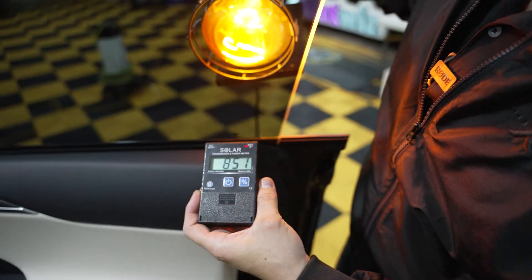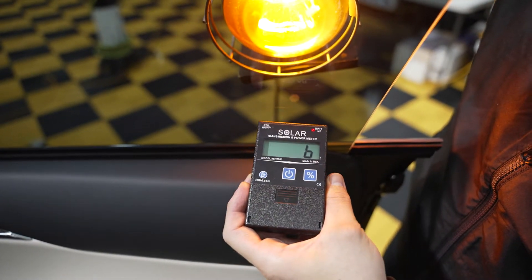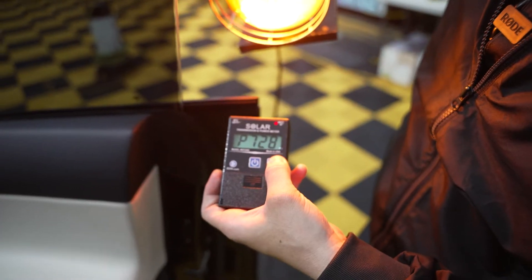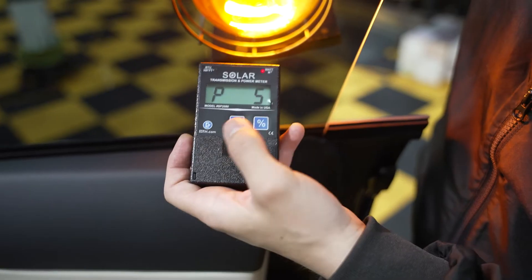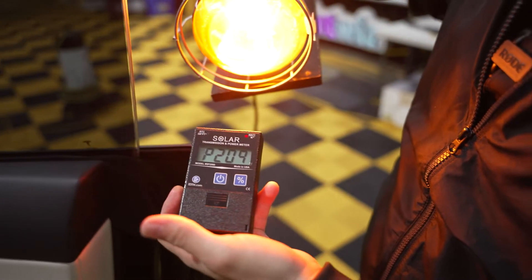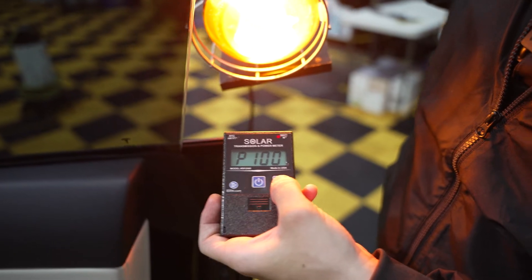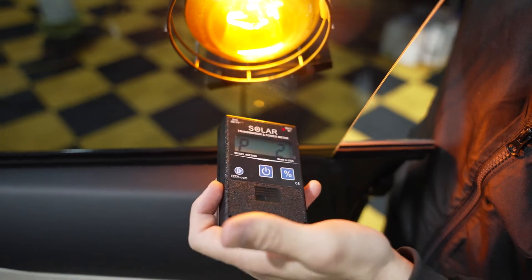Getting a little bit closer to see other readings for any fluctuations — still a big difference. Now switching to percentage mode so we can understand the percentages. Percentage 100, sliding it right over, moving it around for fluctuation. Very little energy coming through. Bringing it back out — it's a much higher number. Let me reset that one more time. P100, sliding it over — it's blocking out over 98% of the solar heat coming through.